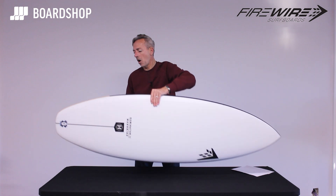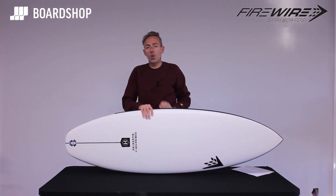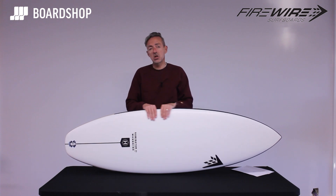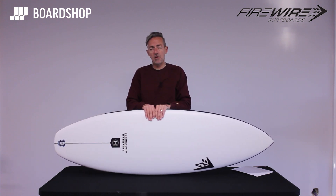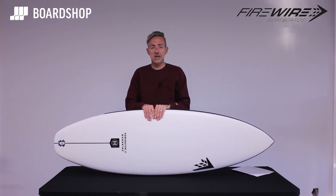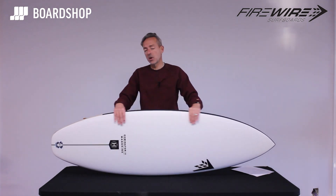If you're looking for a hybrid-type shortboard that will work in a wide range of conditions — from super clean to bumpy — the Dominator 2 is a really good option. Two or three of us here have ridden them through the last big stormy swells as well as today's clean conditions, and it has worked really well.